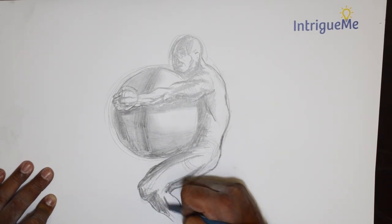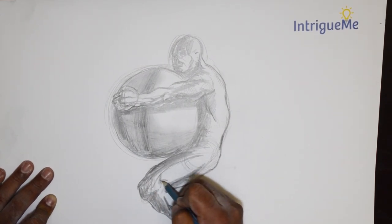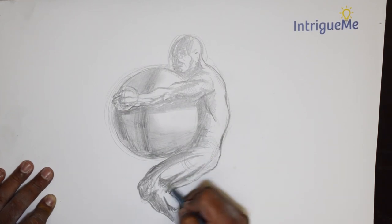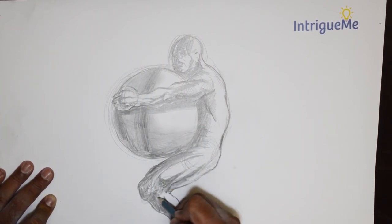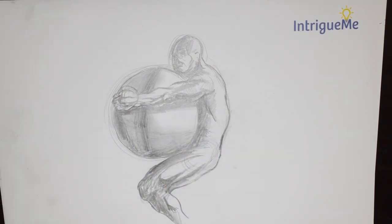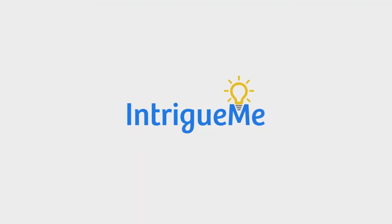So there we have it — a quick exercise in putting down a figure carrying a heavy object. Thank you very much for watching. Please do subscribe and keep in touch. Have yourself a wonderful day. Thank you.